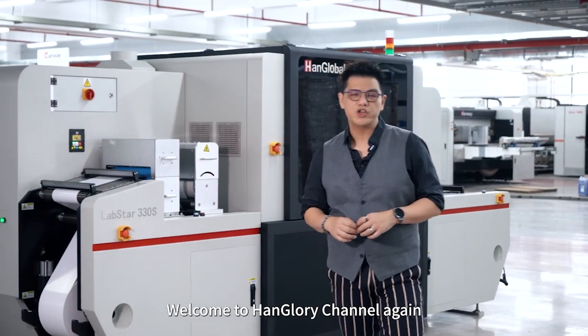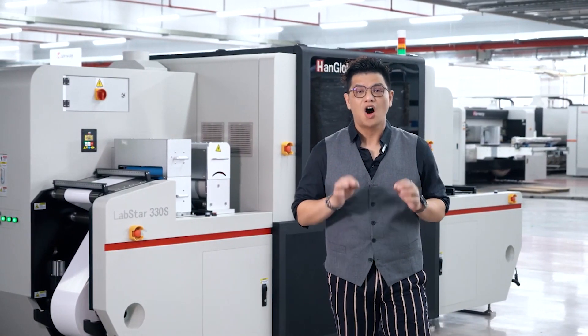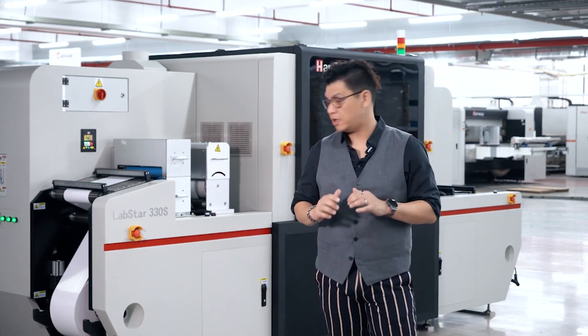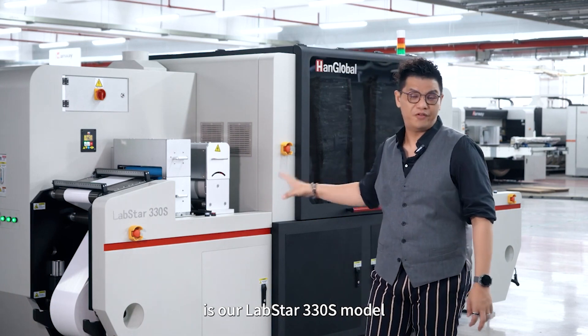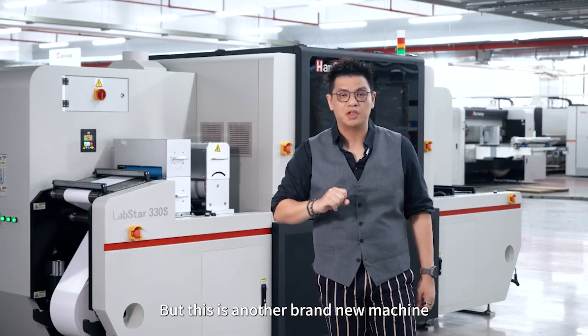Hello everyone, welcome to Hank Glory channel again. Today is going to be another presentation on a Hank global product. The press behind me, as you can see, is our Lapstar 330 model, but this is another brand new machine.